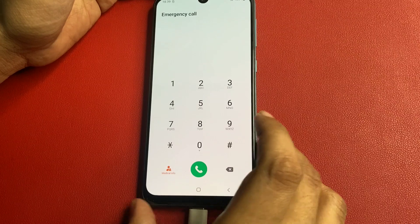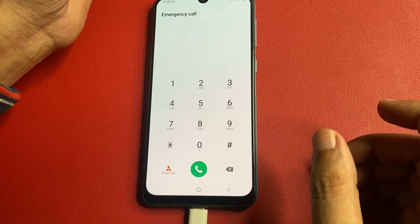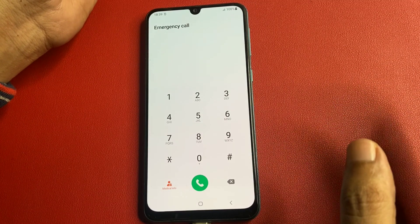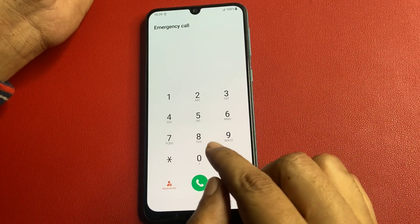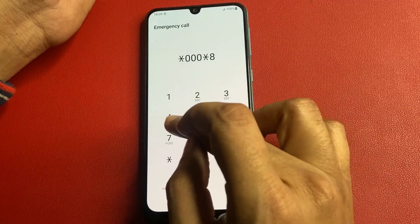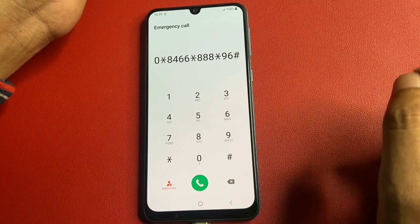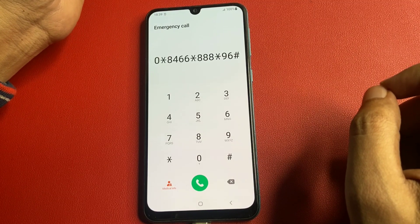If your phone has a SIM card, then you will have to switch your phone to airplane mode. There is a special secret code to switch your phone to airplane mode. I am going to dial this secret code to convert your phone to offline mode. This code is: star, triple zero, star, 8463, star, triple eight, 96, then hash. After entering this code, you will have to call it to convert your phone to offline mode.